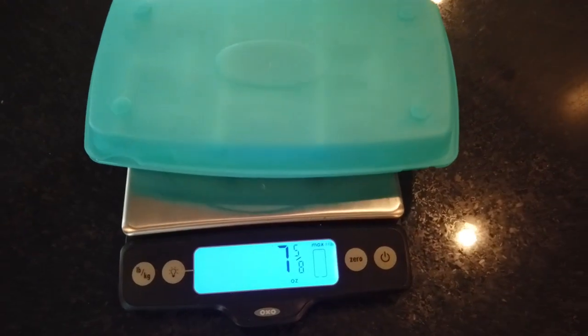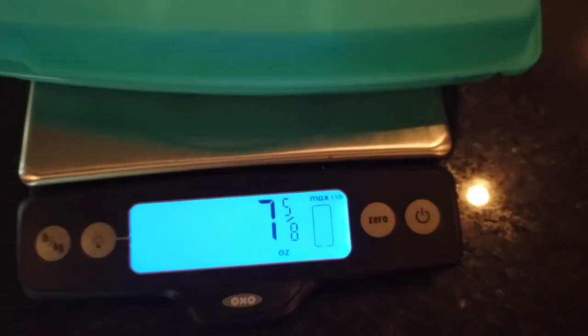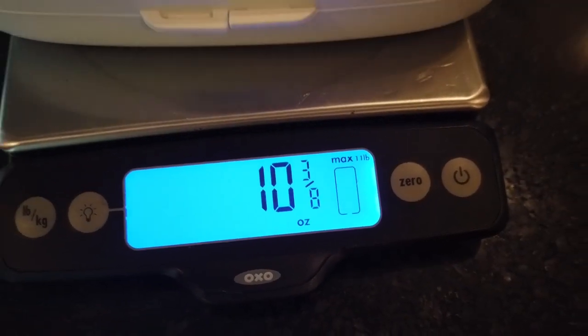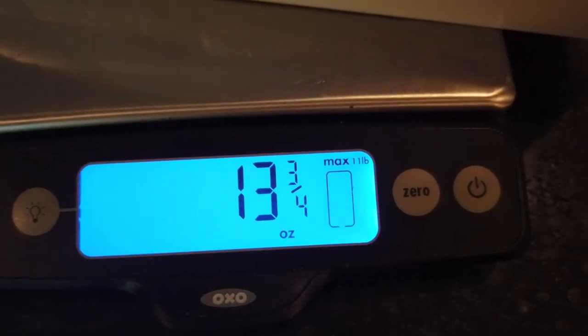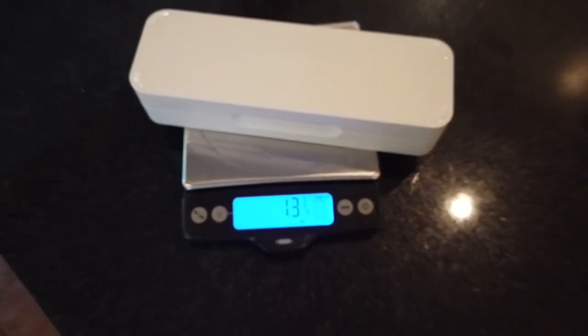Being that these are travel dryers, weight can be an issue too. Weighing in at 7 and 5/8 ounces, we have the TF dryer. Next, weighing in at 10 and 3/8 ounces, we have the OXO. And the heaviest of the bunch, weighing in at 13 and 3/4 ounces, we have the Boone.